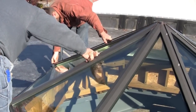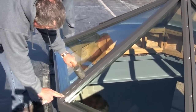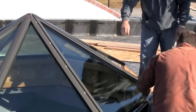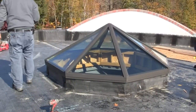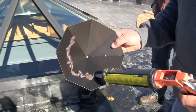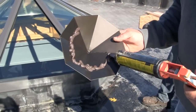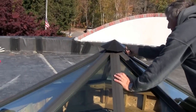Insert the hip cap closures by lightly hitting them with a non-marring mallet. Apply a generous bead of Vulcum sealant to the underside of the peak cap and place it evenly and firmly to the peak of the skylight.